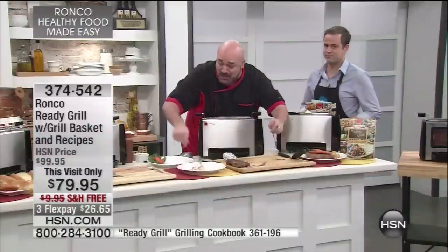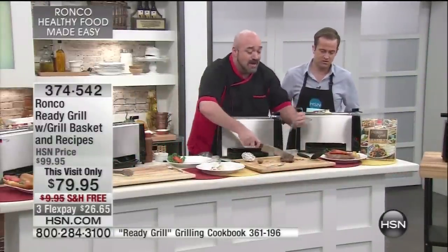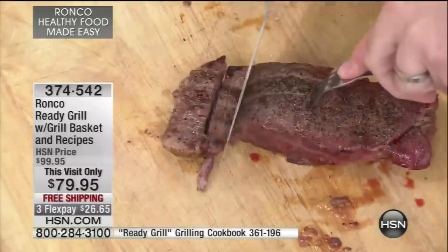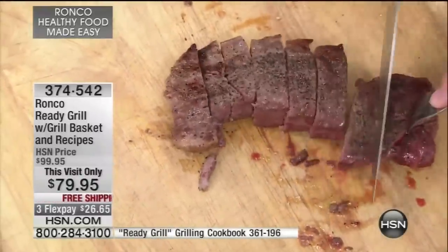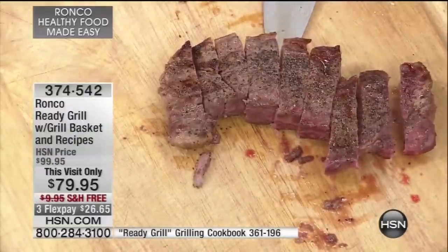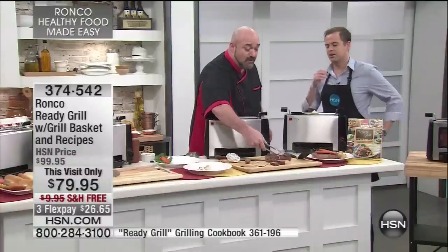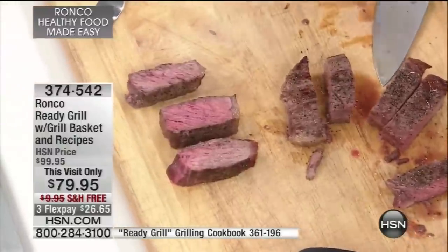Let's grab this steak. It doesn't matter where a machine's made, why it's made, who makes it — unless the results are perfect, who cares? I'm going to start slicing this. You want to talk about what infrared cooking technology does? Watch. I'm going to lay a couple of pieces out — one from the top, one from the middle, one from the end. Look at that: even cooking all the way along.